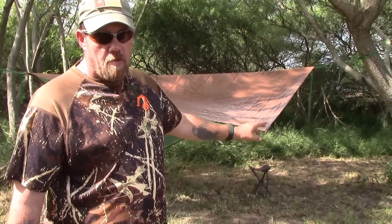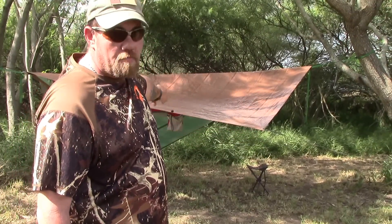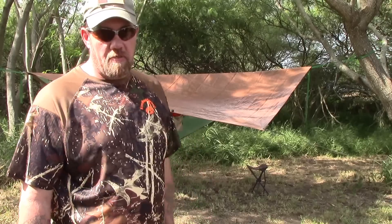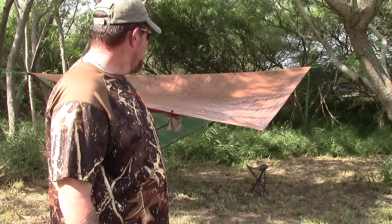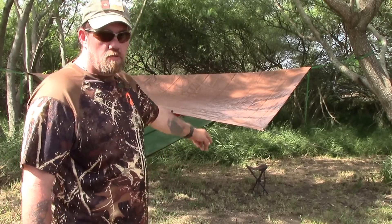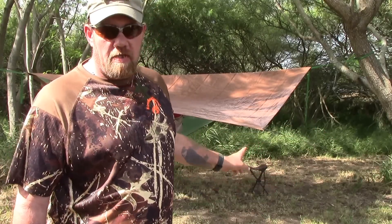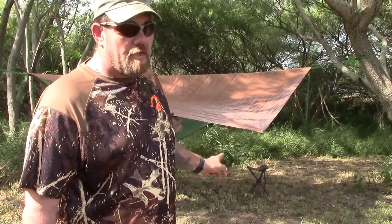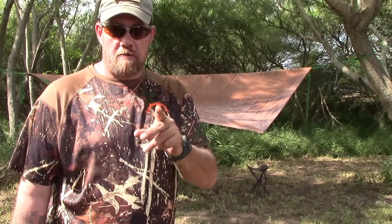I've got my camp set up for the day. It's a very simple tarp shelter over the top; my hammock is strung up underneath it — you can't see it from here. My little camp stool, my bag is sitting right here. It is already really hot and humid. Let me get in the shade and I'll get to the point of the video.